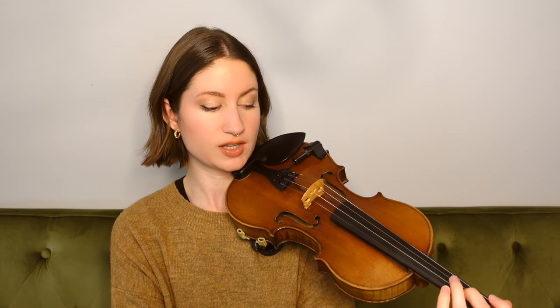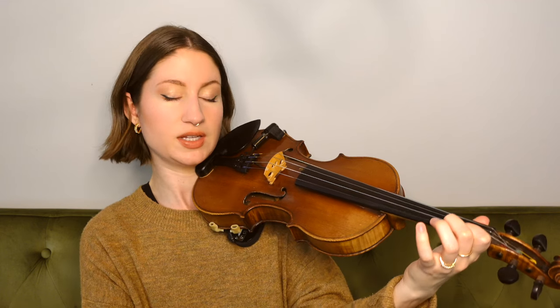Now be careful with that phrase because we had a second finger on both the A and E string, but in two different positions. On the A string we have our C sharp, which is in the higher position. On the E string we had our G natural — our low second finger. So just watch out for those two notes specifically.